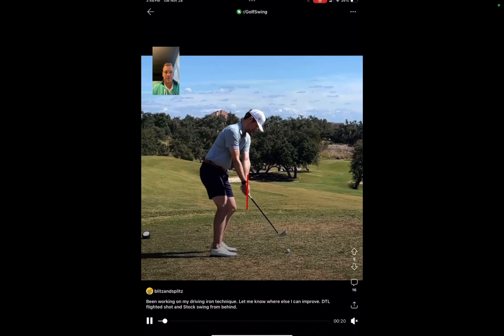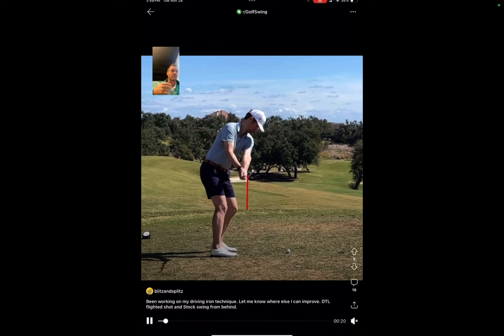As you take the club back, your hands push just past that line — not the worst thing — and as you keep going back you're still on that line. What I notice is you tend to push your hand path out rather than pull it in. You actually push it slightly out, which would be great if you're trying to hit a cut or a shot that moves straight to right.